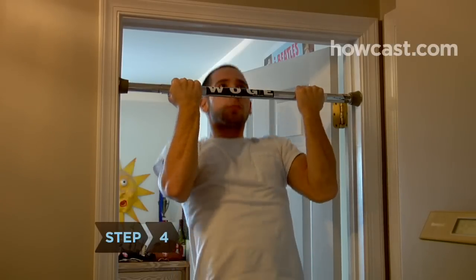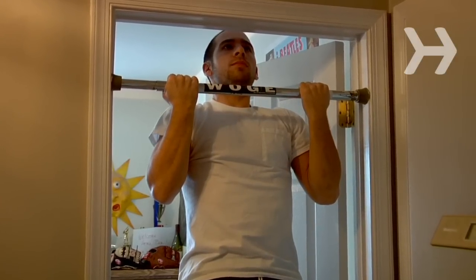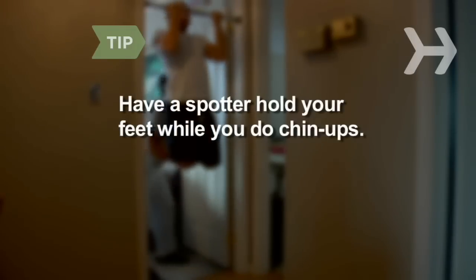Step 4. Relax your hips and legs and then, using your back, shoulders, and arms, pull yourself up until your chin rises above the bar. To make things easier, have a spotter hold your feet while you do your chin-ups.